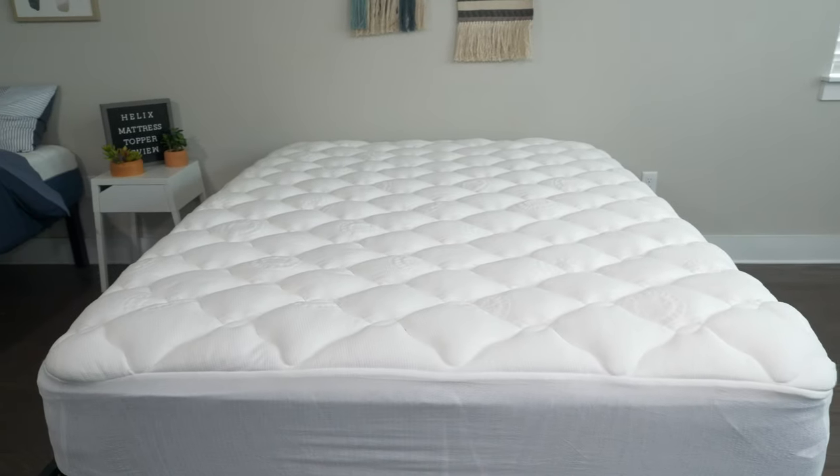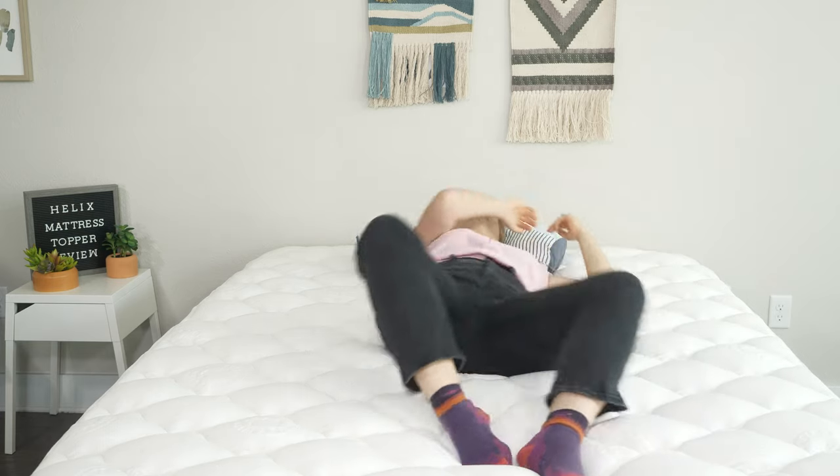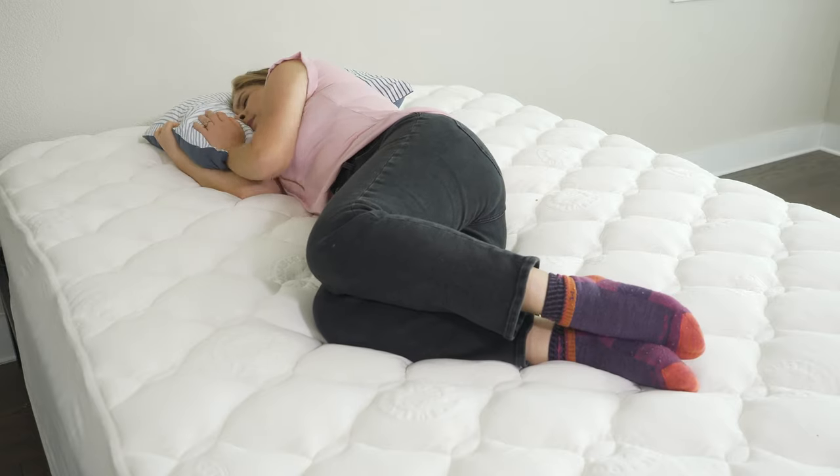Hey everyone, Iglissa here with Mattress Clarity. Do you want to add a little bit of plushness to your mattress but don't want to soften it up too much? If so, you've come to the right video. Today we're talking about the Helix Plush mattress topper. We're going to look at how it adjusts the firmness of your bed, what it feels like, to determine who it's a good fit for and who it's not. Let's get started.